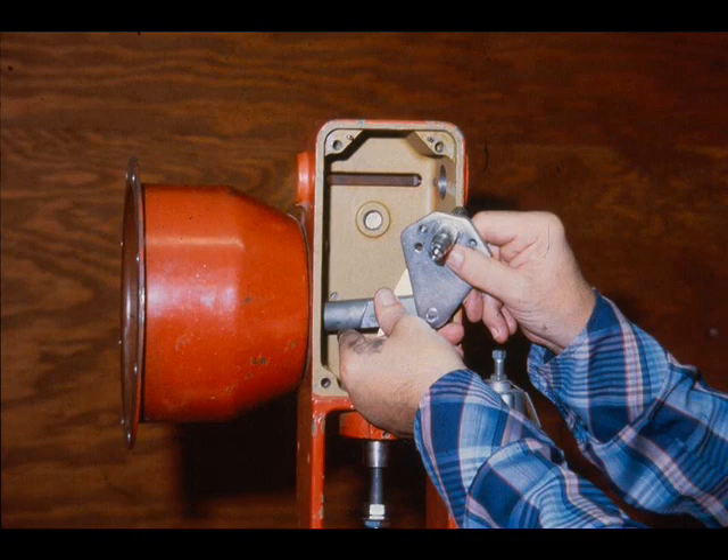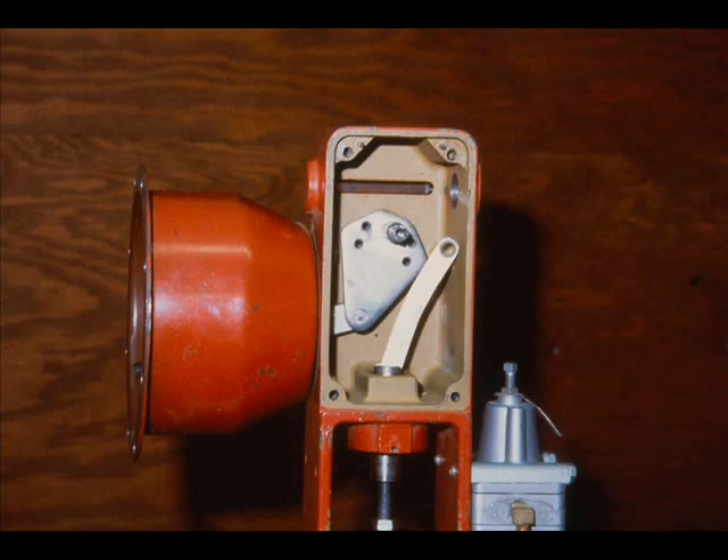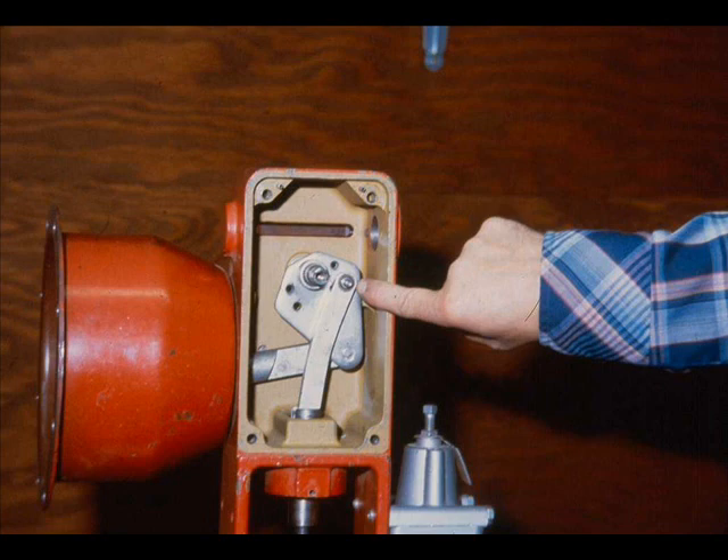Insert the end of the plate stem through the bottom of the lower diaphragm case. Install the main lever in the yoke, being careful to align the shaft and the lever bearing. Align the link hole with the correct hole in the main lever and insert the link pin. This actuator, when completely assembled, will be an air-to-retract, or reverse-acting, actuator.